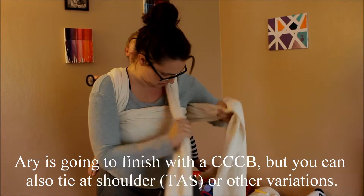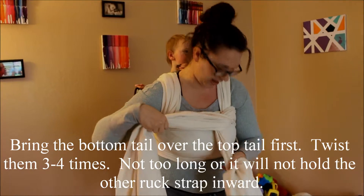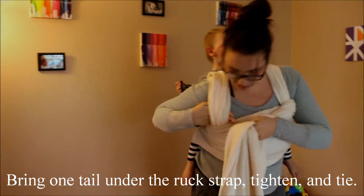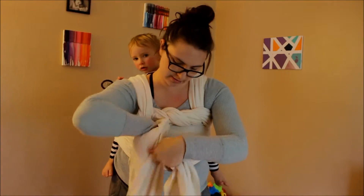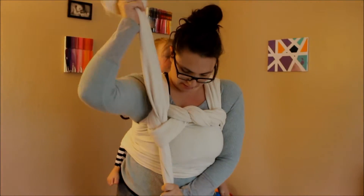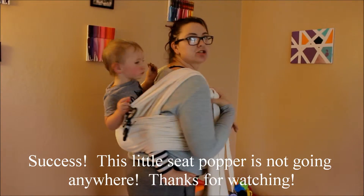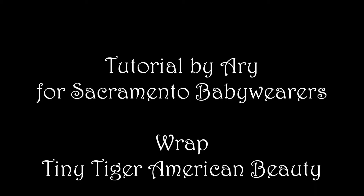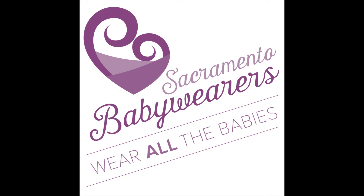I'm going to finish off with a candy cane chest belt. You could also finish with a half Tibetan, but I prefer a candy cane chest belt. So I'm just twisting about three times, and then I will come under my other shoulder strap, pull it over and tie it. So there you have it — it's a Norwegian wiggle proof with a candy cane chest belt. As you can see, he is totally in there and he's my little seat popper. Hope this helps!